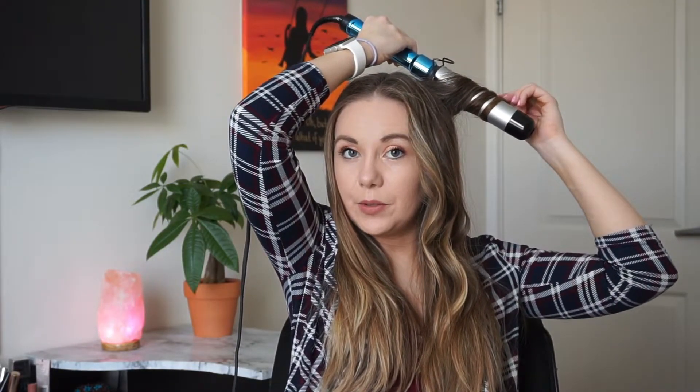Before I purchased this, I did notice it didn't really have the greatest reviews. I love the curls it gives me — I don't think it needed such bad reviews — but I don't think this is going to work for everybody. It is a one and a half inch wand, which is a really big wand, so if you have really short hair, I just don't think this would work for you.